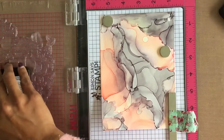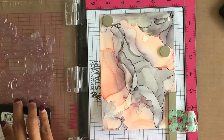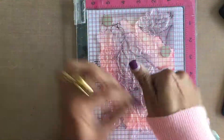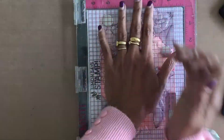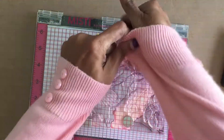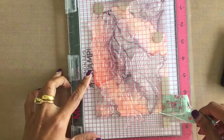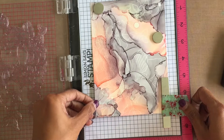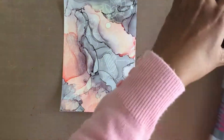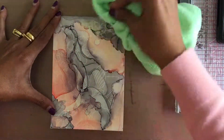I wanted to try the alcohol lift ink on this panel — the refills are alcohol inks anyway and the alcohol lift ink should work on it, so I thought I'd give it a go. The stamp set I'm using is from the Sketchy Florals stamp set; I love the large floral image in this set. Using a mist, I stamped the image onto the panel using alcohol lift ink, then removed the panel, blotted the excess ink off with a microfiber cloth, and wiped the rest off to reveal the ghost image.